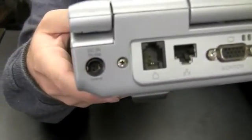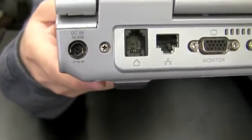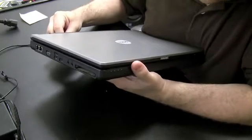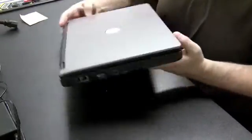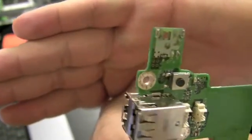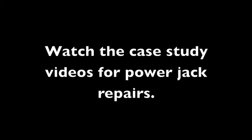Another reason the motherboard might not turn on is that it's not getting power through the power jack — the power jack might be damaged. Observe from the outside to see if the power jack is loose or detached from the motherboard. If it looks secure, the only way to test the power jack is to get down to motherboard level and look at where it's soldered onto the motherboard, which I cover in the case study videos.